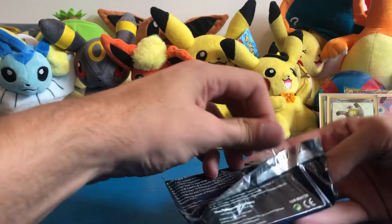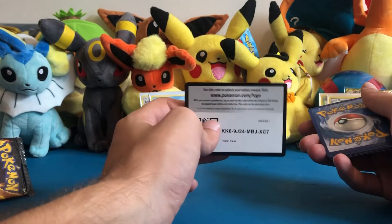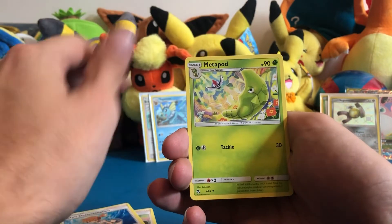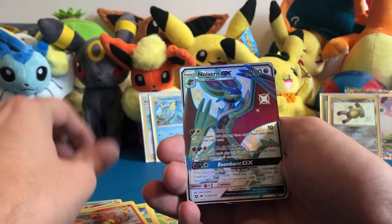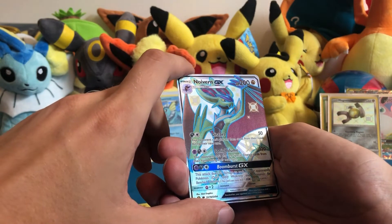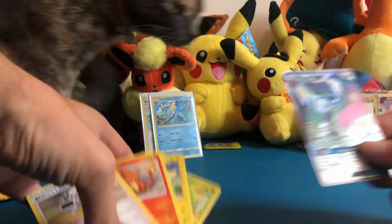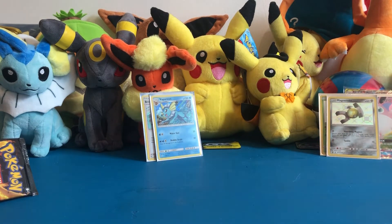Opening another pack — oh it's a three artwork one, those used to bring me luck. Four from the back: energy card, Sabrina's Suggestion, Misty's Determination, Metapod, Staryu, Clefairy, Slowpoke, Pikachu, Charmander — Noivern GX shiny! A green shiny one, pretty cool. I don't especially like Noivern but I do like the shiny. And a Blaine's Last Stand. Also a cat just walked by — we've got three cats and they occasionally want to join in.